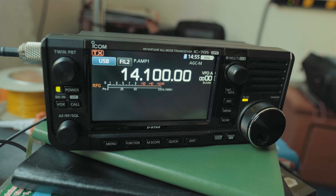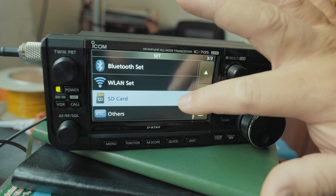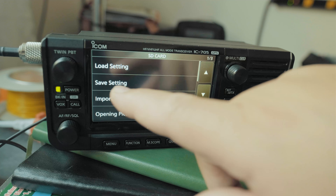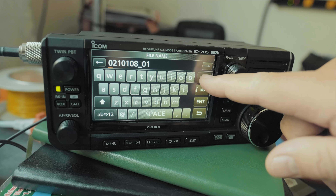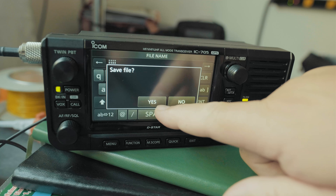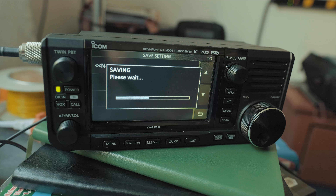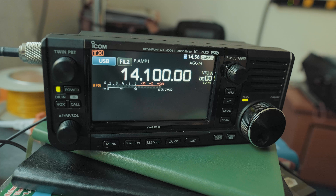Now that you've set up the radio the way you want it, how do you save those settings to the SD card as a backup? Click Menu, Set, page three for SD Card, scroll up, and click Save Settings. Click New File, give it a name, press Enter, and confirm Yes. It saves all your settings — memories for repeaters, different frequencies, the look and feel — everything is saved.